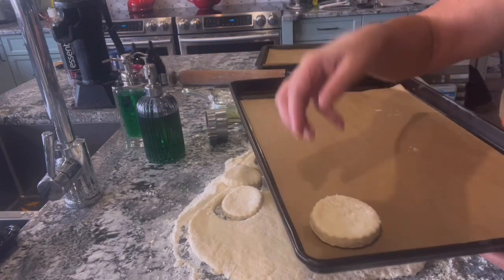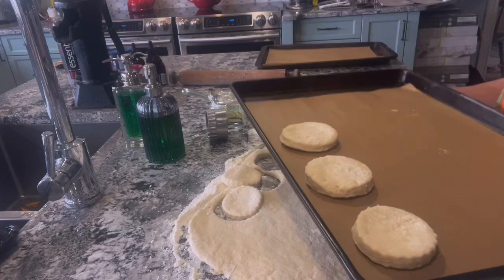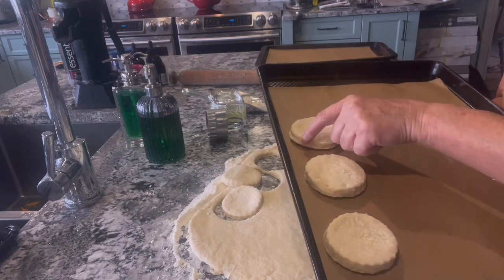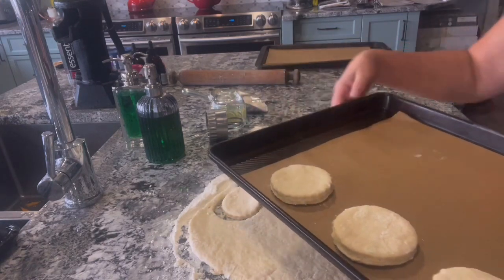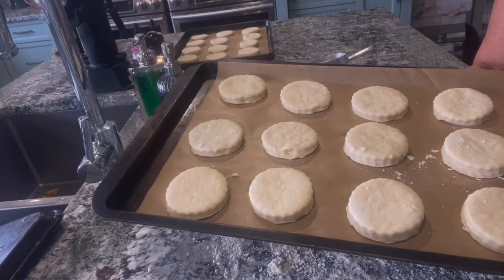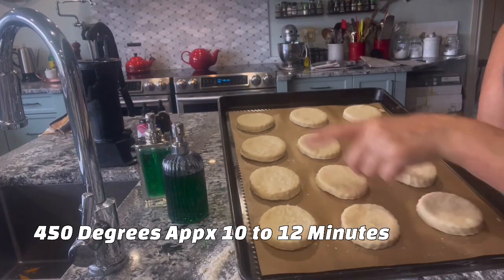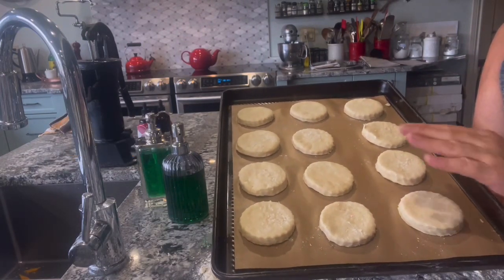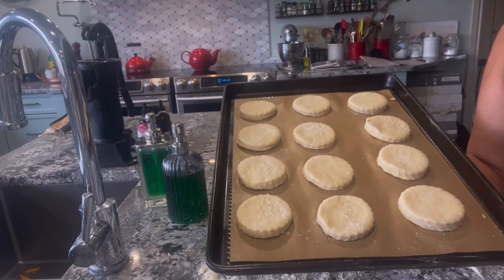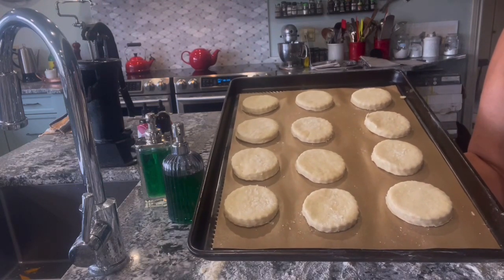Take these beautiful little biscuits that you cut and line them on your cookie sheet. They don't spread a lot, so you don't have to worry — about an inch between each biscuit is fine. Bake these beautiful biscuits in a 450-degree oven for 10 to 12 minutes. If you want to kick them up a bit, put a little garlic powder with a sprinkle of cheese, or melted butter, or some olive oil with your favorite herbs. But today we're just going to do plain.